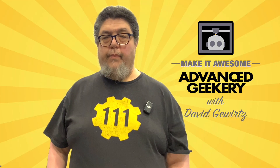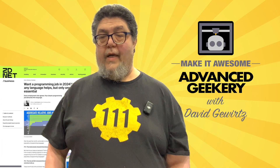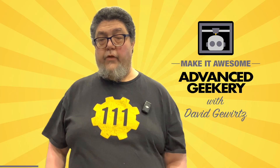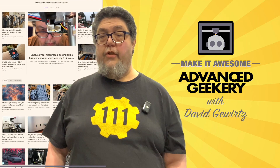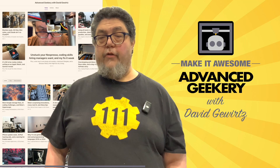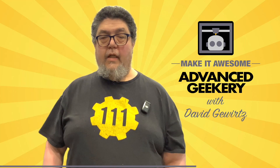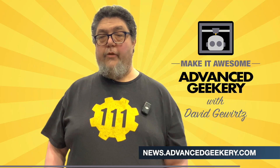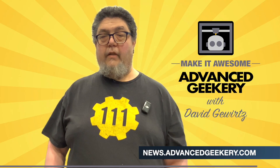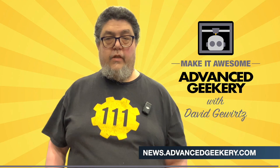This program is sponsored in part by the Advanced Geekery Weekly Newsletter. Want exclusive access to my latest ZDNet articles, behind-the-scenes updates on my projects, and must-watch YouTube videos curated just for you? How about fascinating reads from around the web and a chance to have your own project spotlighted? It's all in the newsletter, and the best part — subscribing is absolutely free. Click the link below to get your weekly issue and make it awesome.